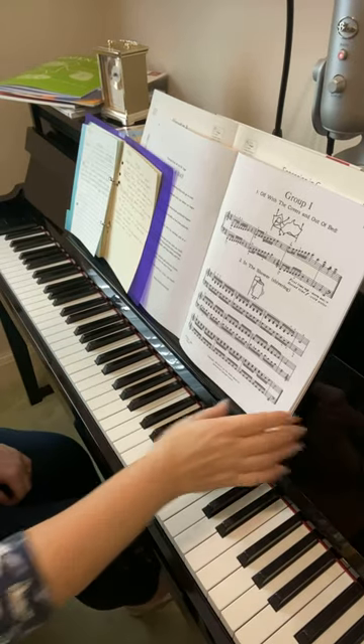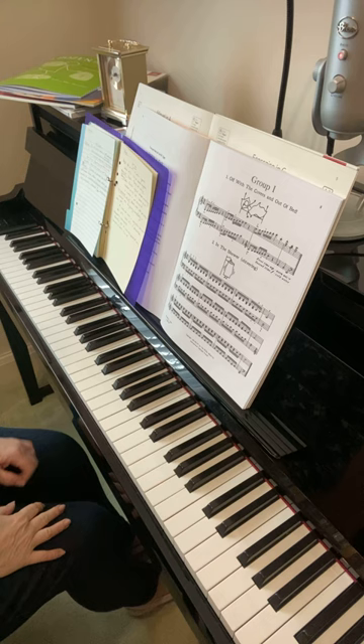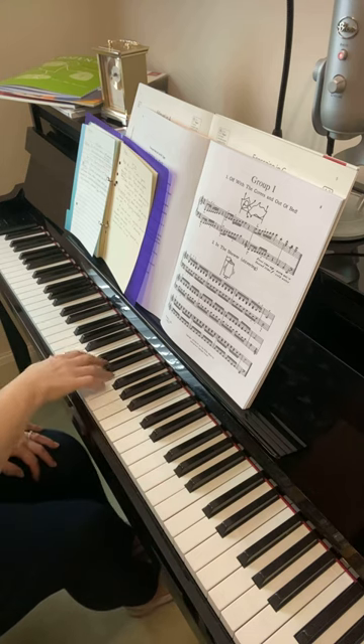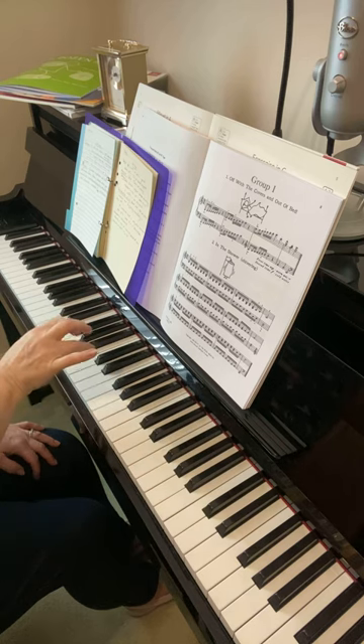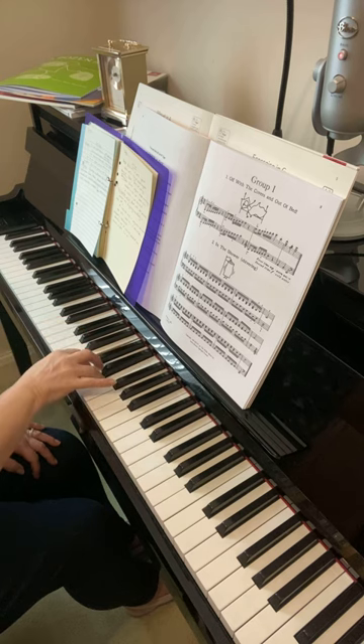I'm going to look just at the new Dozen a Day, so in the right hand these thirds need to be smooth and connected. That is the hardest way to play these, so that's why it's a challenge for most pianists to do thirds on the piano, because our hands find it difficult.